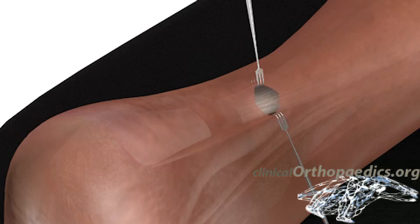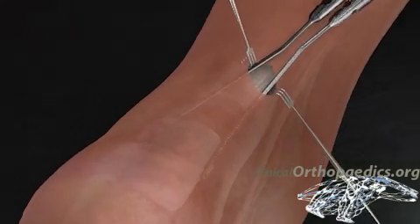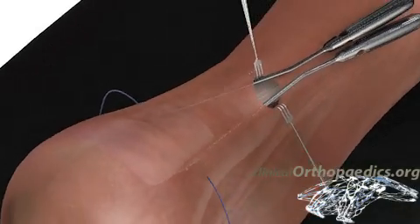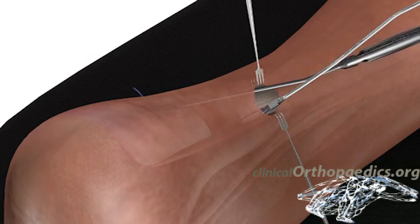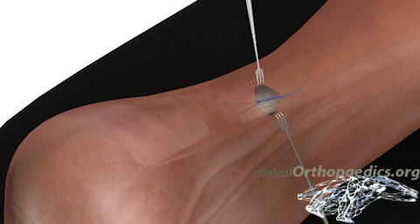The Dresden instruments are introduced into the layer on each side of the tendon. The instrument aperture is positioned approximately one centimeter proximal to the insertion of the Achilles tendon, and a needle is pierced through the skin, threading the tendon through the apertures of the instruments. The instruments are then pulled out together with the suture ends.